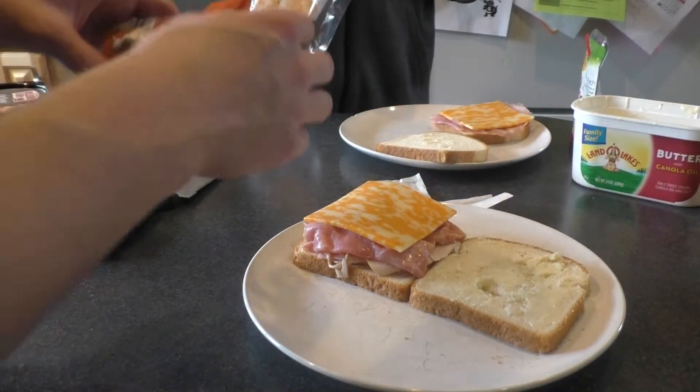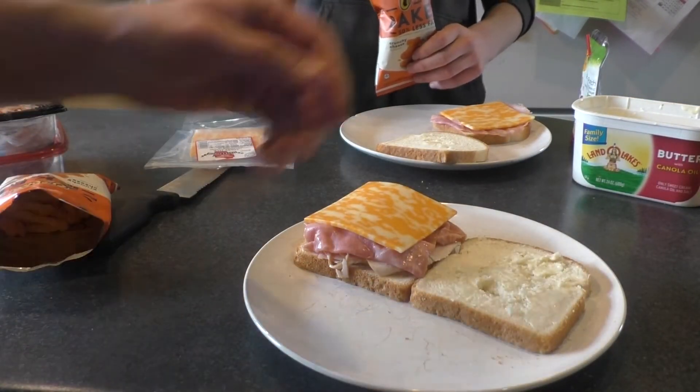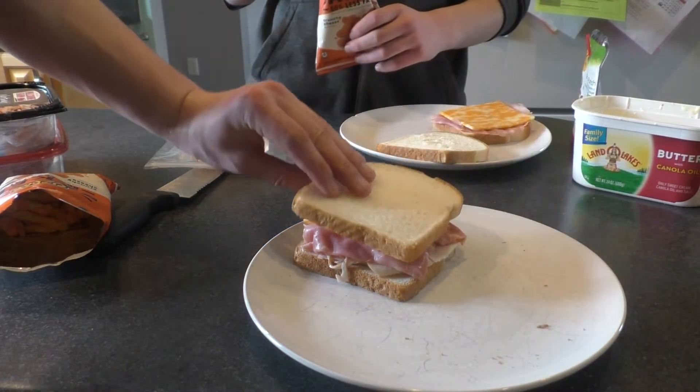Now put the Cheetos on. Don't put the Cheetos on yet — we'll heat these up and then put the Cheetos on.